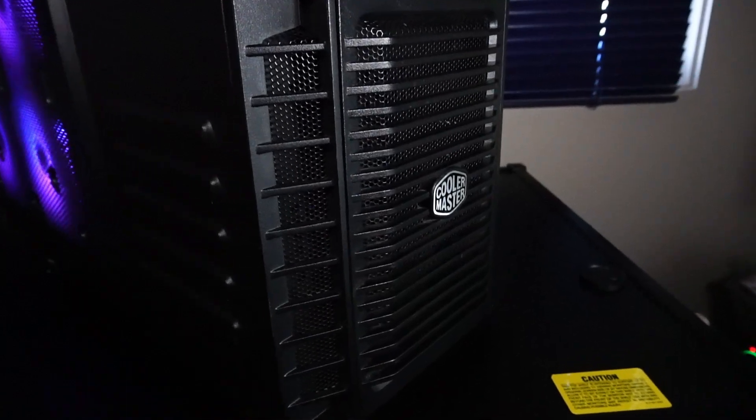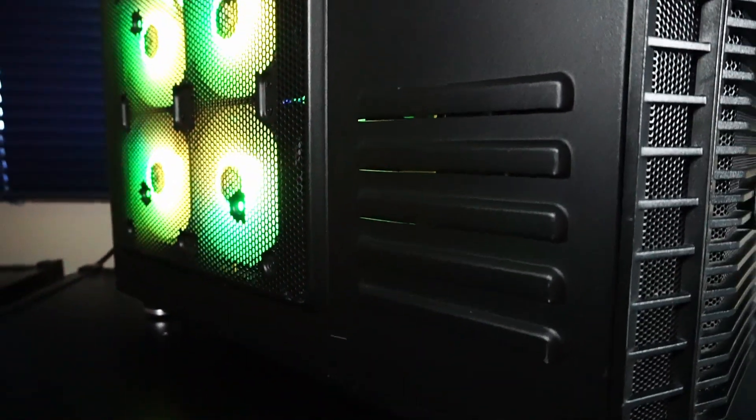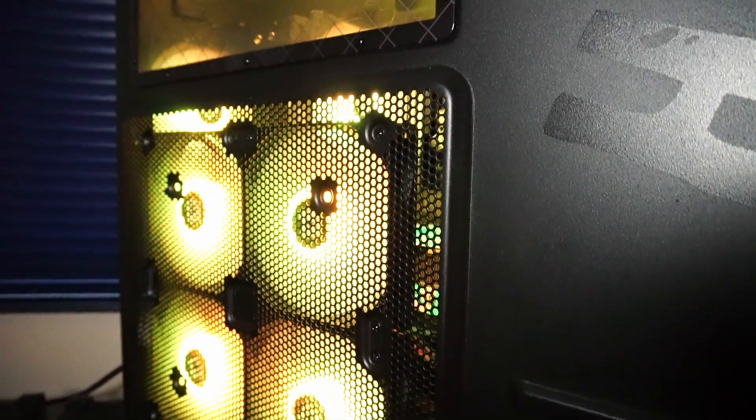The case does support an extra air intake fan up here and an air intake fan below beside the power supply, but to keep the cost down I decided to keep those spots empty — and it would also be a pain to cable manage even further than what I already had to do.